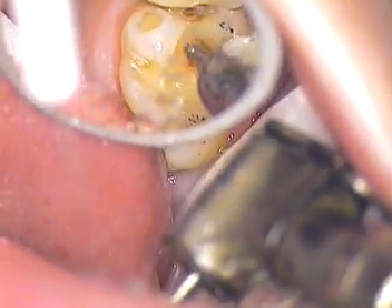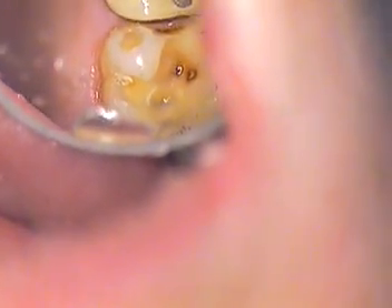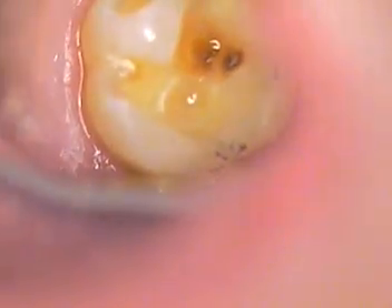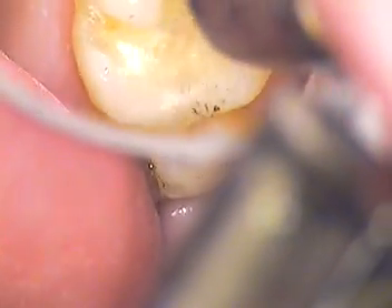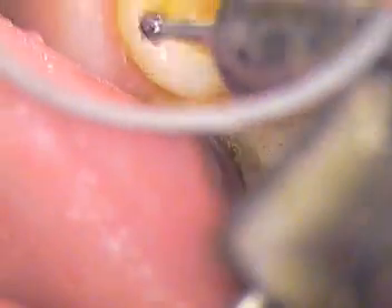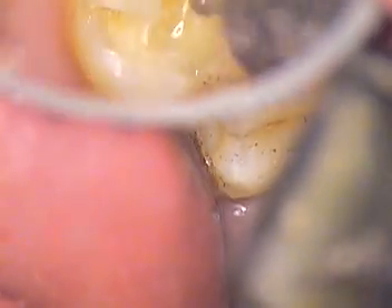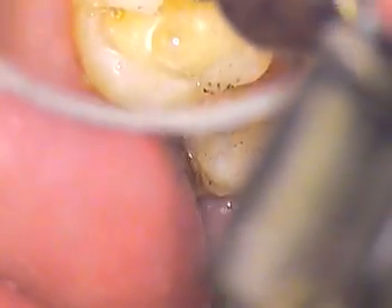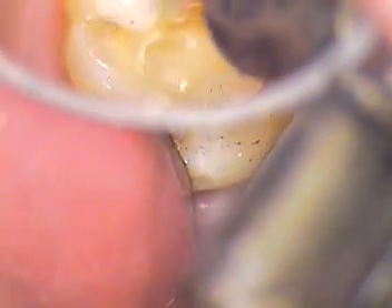I'm just going to touch base with Anna — are you okay? Everything good? She's good. I'm using a number 6 round burr, and we're just gently going in.